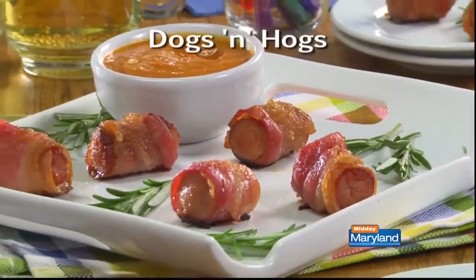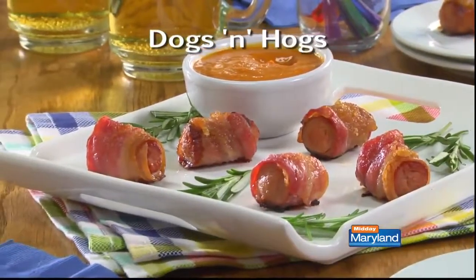We call these Dogs and Hogs — you won't be disappointed. I'm Howard in the Mr. Food Test Kitchen, where today we found a doggone good way for you to say, "Oh, it's so good!"